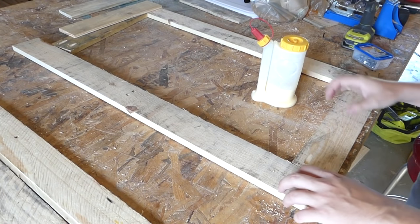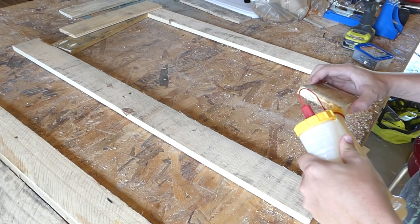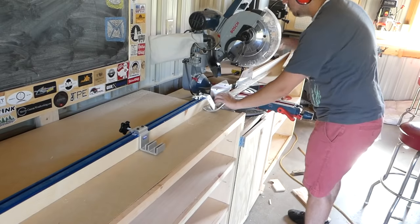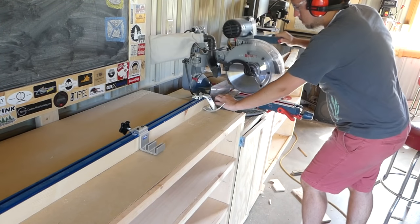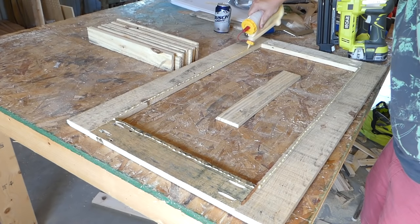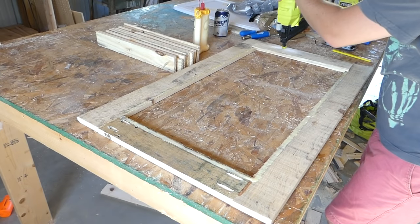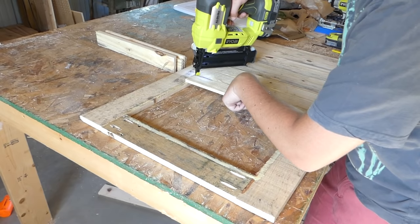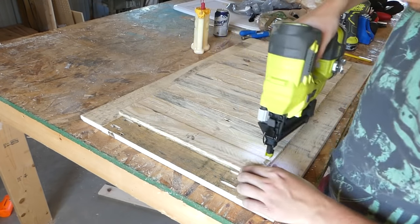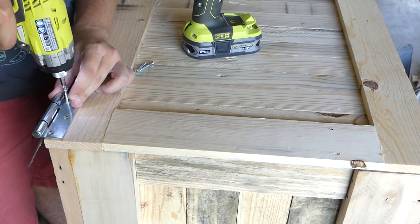The top was made the exact same way as the side panels, using glue and brad nails to hold all the slats in place. I added some hinges and a rope handle to the lid, and the main construction of the box was done.